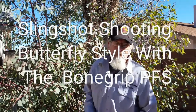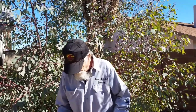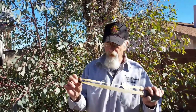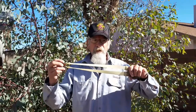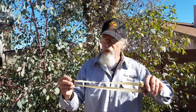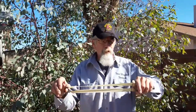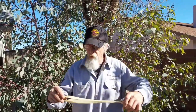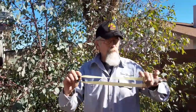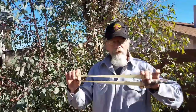I wanted to show you how I shoot butterfly using the bone grip. The band length I like is a five-to-one overall stretch. Loose length for me is twelve and a half inches and then I have a 61-inch drop.